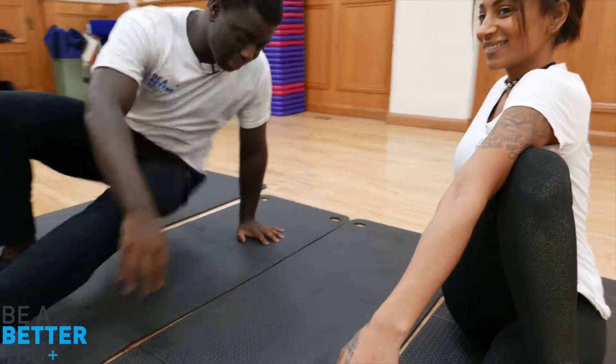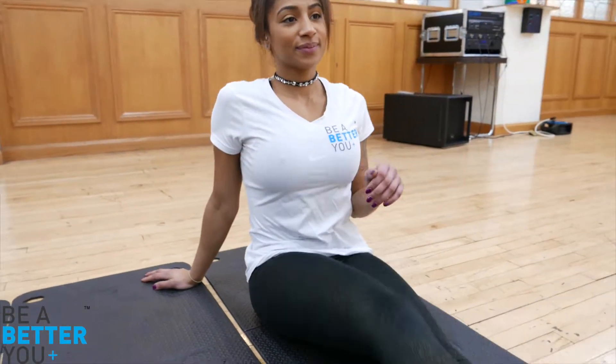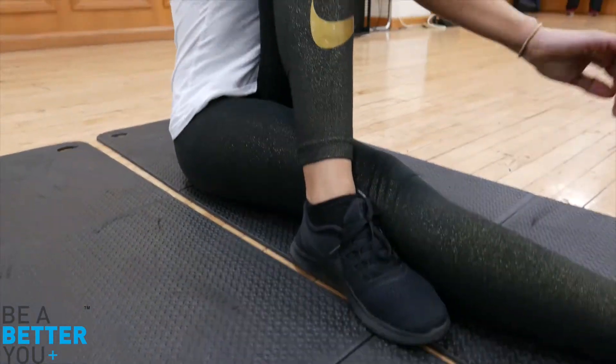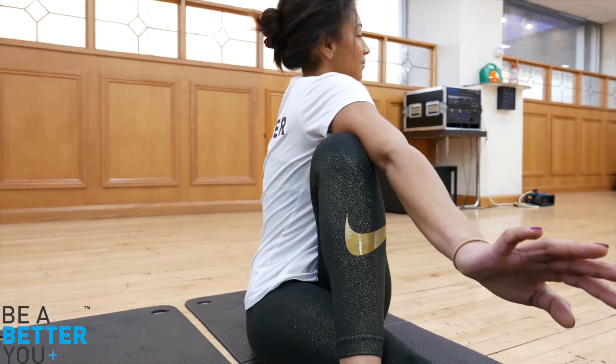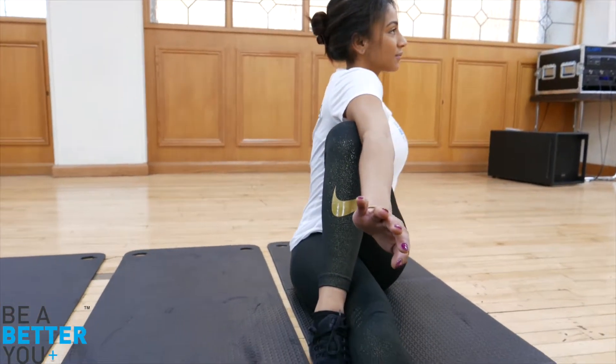Okay, that's great. Now change legs — bring that left leg over, right arm across, and push back. That's it, you feel it stretching your glutes. Last two seconds and relax.